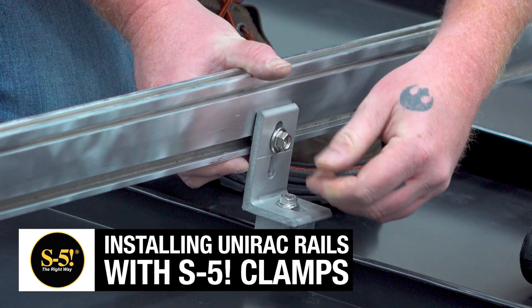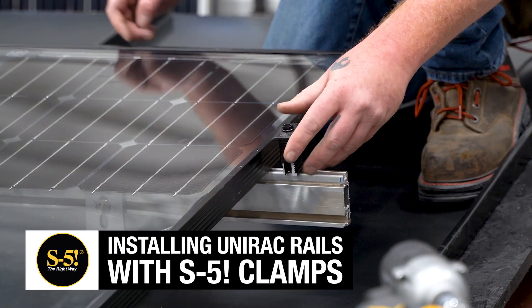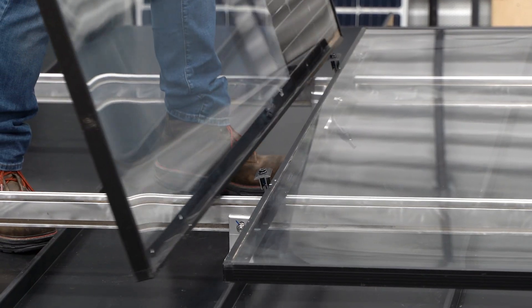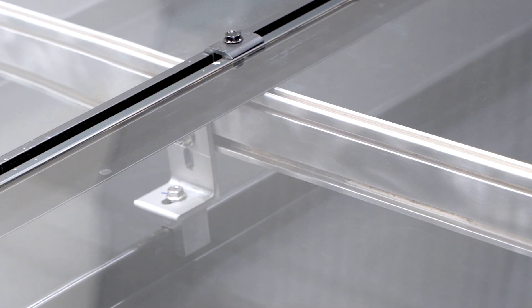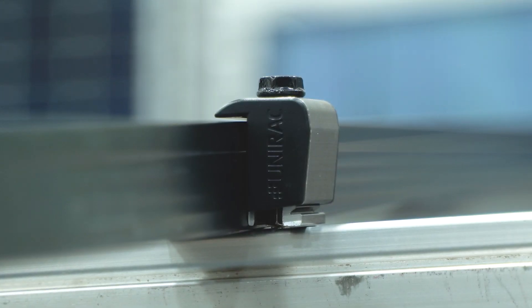Hi, I'm Jeff Johnson, Installer Sales Specialist with UNIRAC. I'm here to talk to you today about how we have combined the leader in metal roof attachments, S5, with the leader in solar racking equipment — that's UNIRAC.